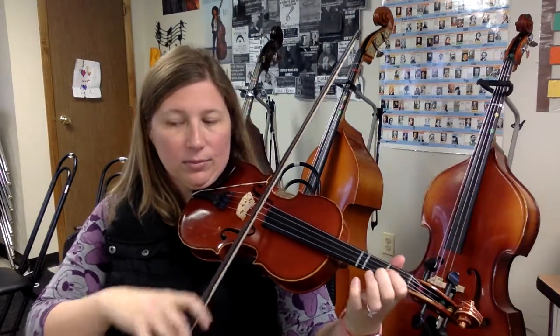Okay, 31 with the bow. 1, 2, here we go. Down, down, down, rest, rest, rest, rest, rest. Go left. Bow lift. Bow lift. Bow lift.